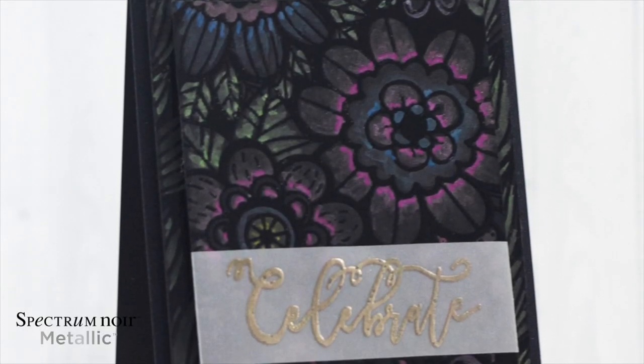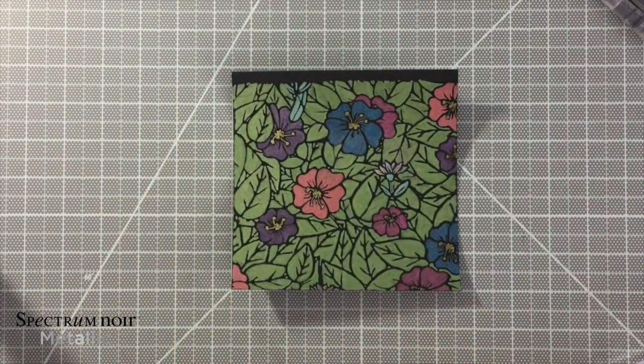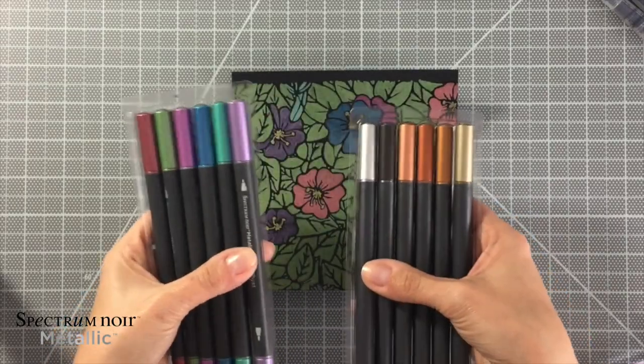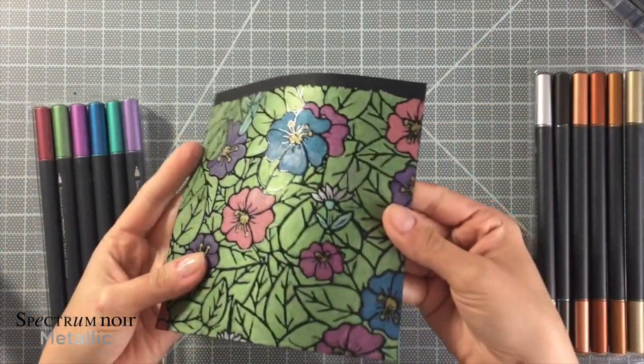Hey everyone, Chrissy here for Spectrum Noir and today I'm excited to share these metallic markers with you. This is what it looks like when you just color straight on with these markers. I'm just using a Colorista pad so you can see that it's nice and shiny,